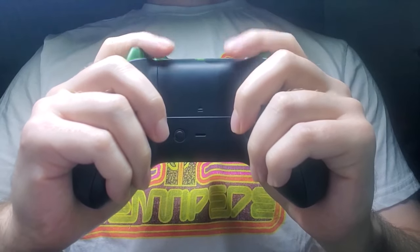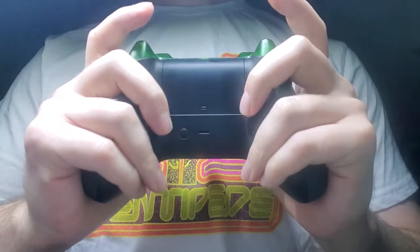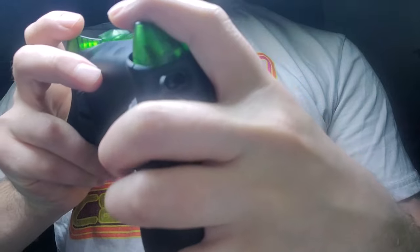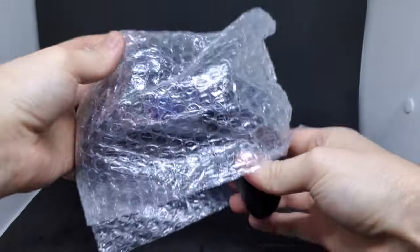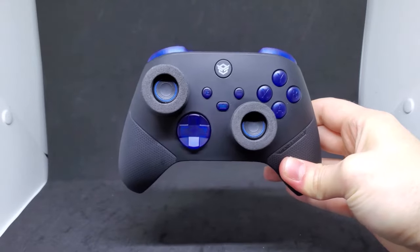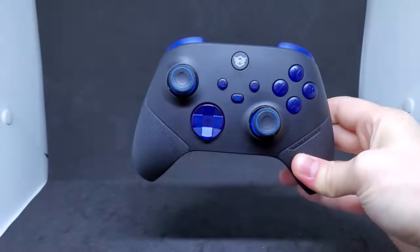One thing I would change if anything were possible is the placement of the trigger adjustment switches and possibly the back buttons. When I hold the controller in different positions the switch doesn't always sit between my fingers perfectly, and it is noticeable at times — although it doesn't bother me really at all. I can see how it might bother other people, especially during extended gaming sessions.